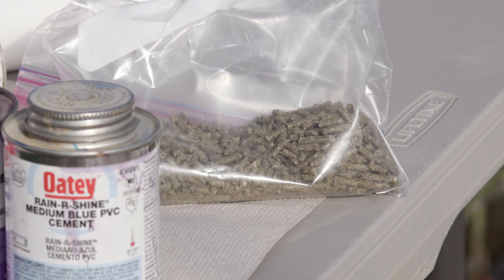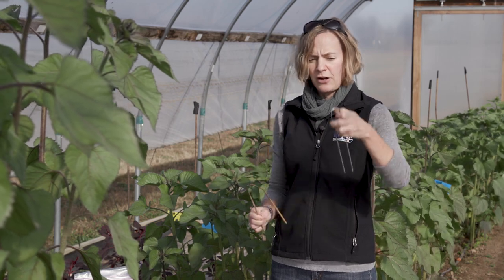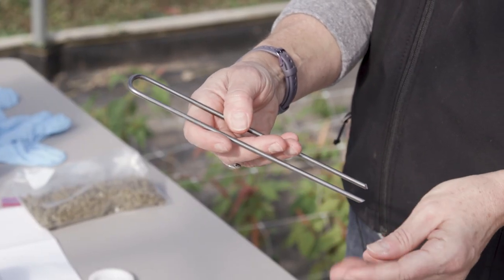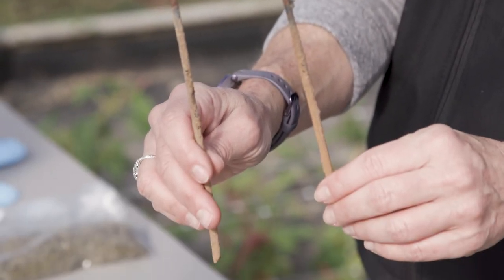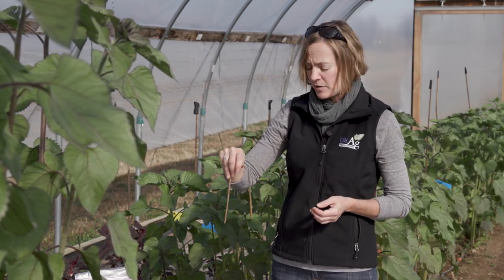You need to check the bait every week or two to make sure there is sufficient bait remaining and to dispose of any voles if necessary. For the sod staple or landscape stake, you will need to bend it from an arch shape into more of a tent-like shape. These are used to secure the trap to the ground so that animals or humans can't carry it away or kick it out of place.